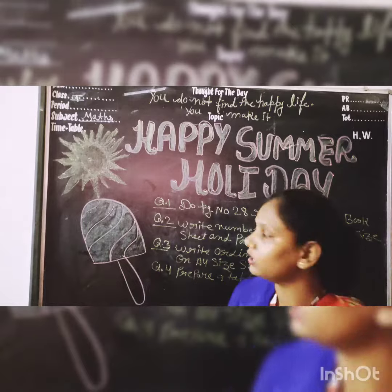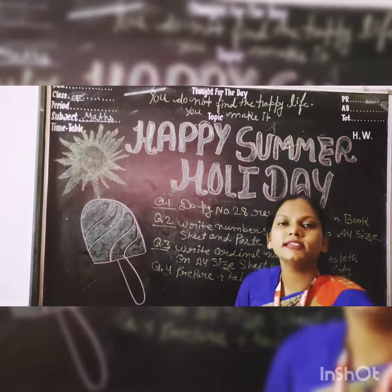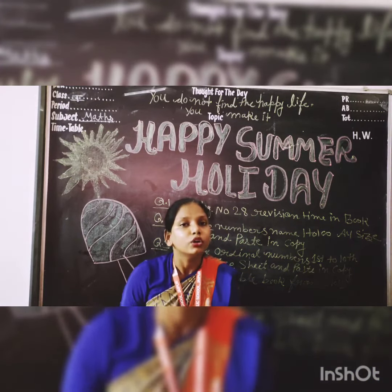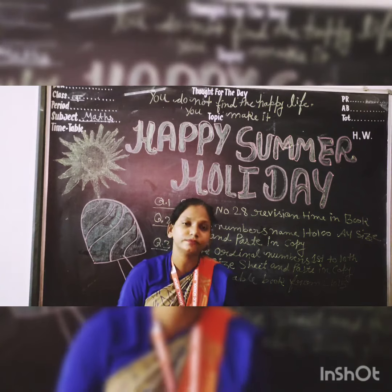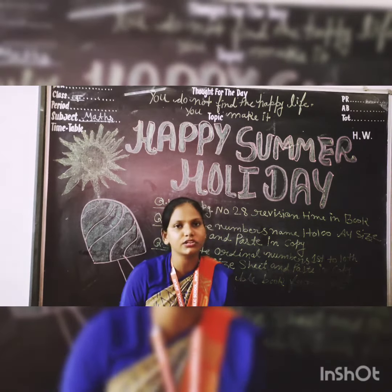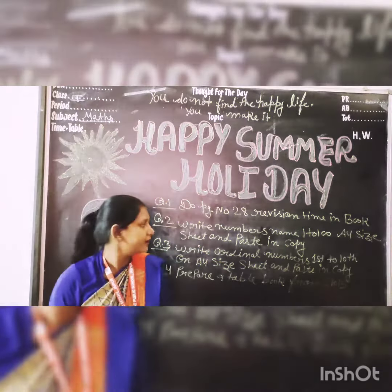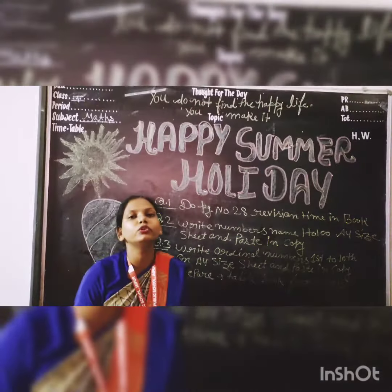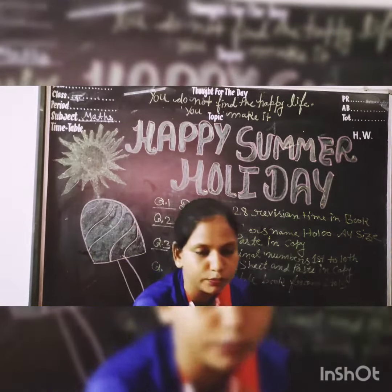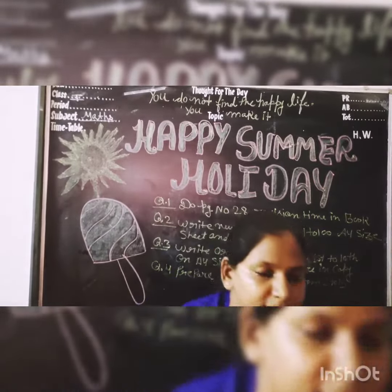Question number 2: Write numbers 1 to 100 on an A4 size sheet with neat, good handwriting and colors. You can use the full sheet. Use white sheet and sketch colors. Write the numbers' names and then paste it in your notebook.